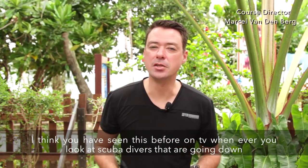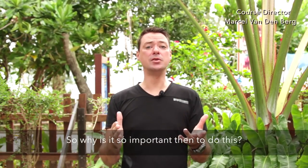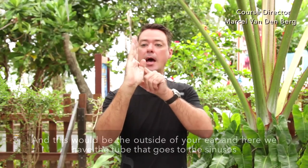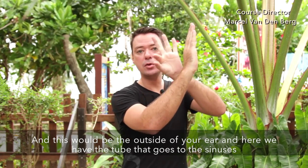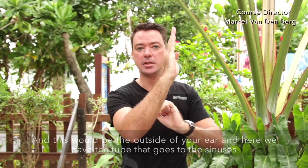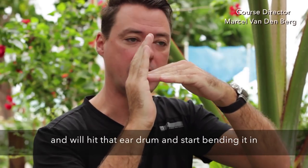You've probably seen this on TV whenever you look at scuba divers going down. It's important to understand why: let's say this is your eardrum — this is the outside of your ear, and here are those two little tubes going to the sinuses. When we go under the water, the water flows into your ear and hits that eardrum, starting to bend it inward.